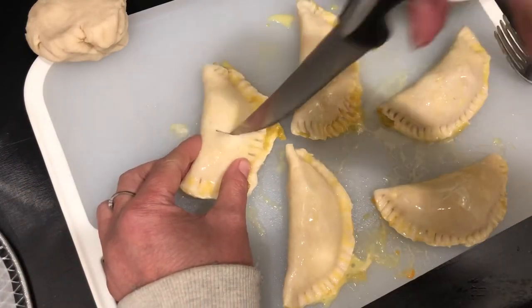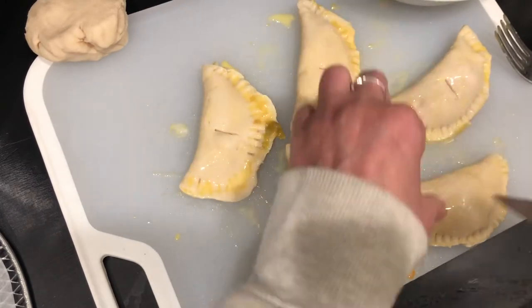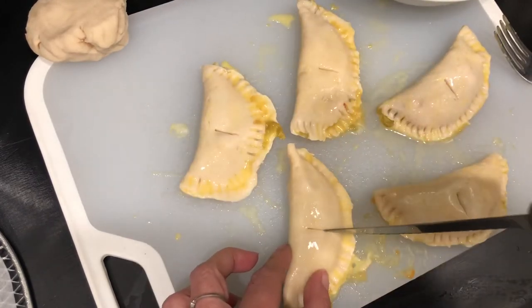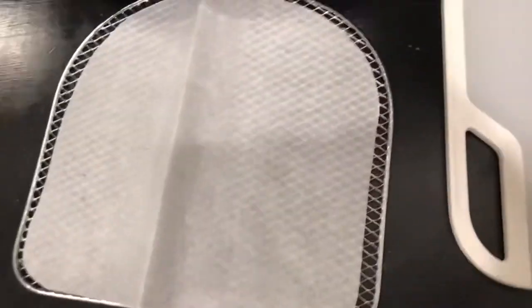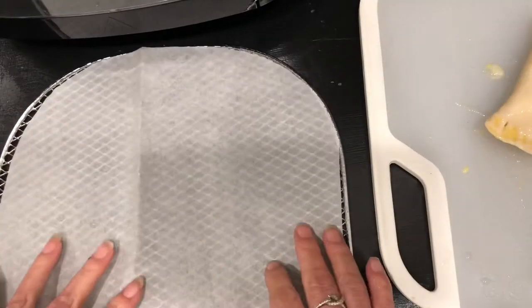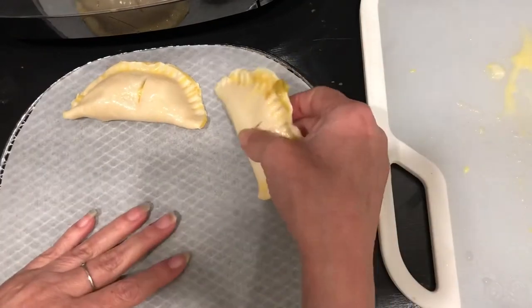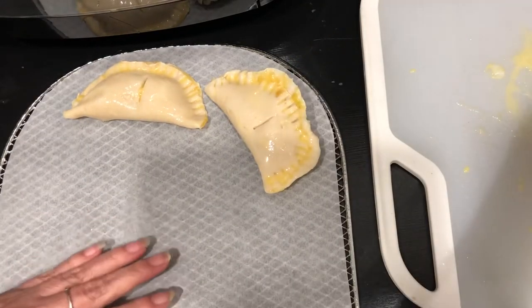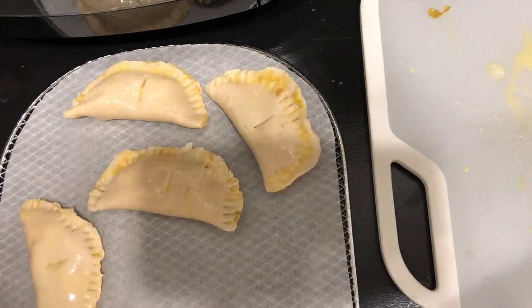Now we have both sides creased and egg washed. We're going to go ahead and make little slits in there so it'll allow it to steam out and puff up a little bit. We're going to put them on this parchment paper lined rack and into the air fryer. It's really cool because with this rack you can actually fit all five of them on there — I appreciate this thing so much, it's so easy to use.